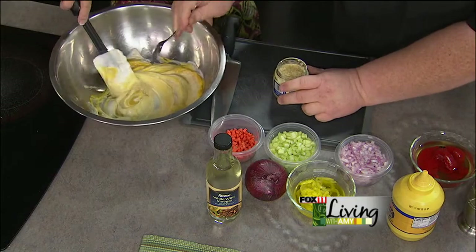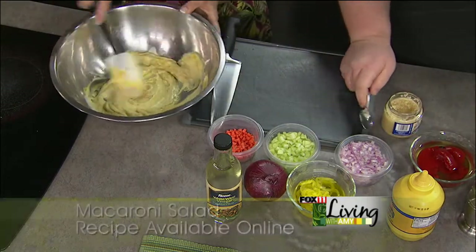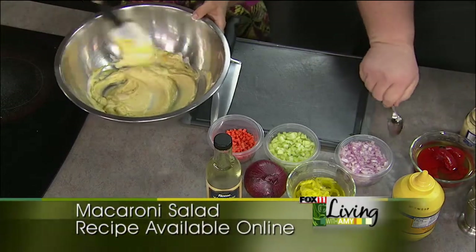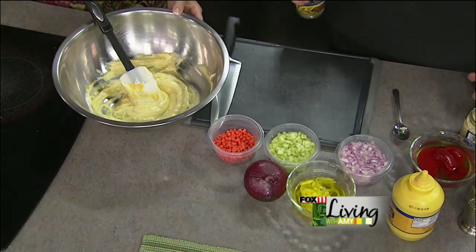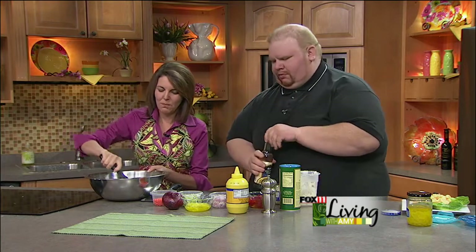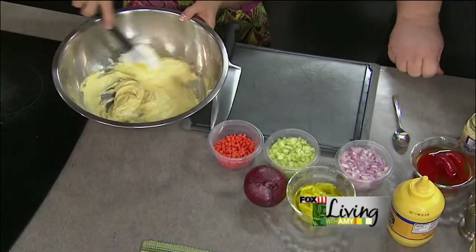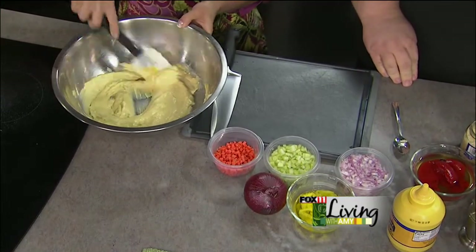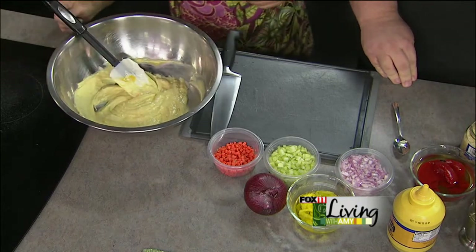I just buy store-bought minced garlic, but if you want to put the energy into mincing your own, that's fine too. And lastly, we add about two teaspoons to a tablespoon of white wine vinegar. So — mayonnaise, mustard, garlic, and white wine vinegar. Why use white wine instead of distilled? You can use either, but I've tested it a couple times and the white wine vinegar seems to bring out the flavors of the vegetables a little better — a milder taste.